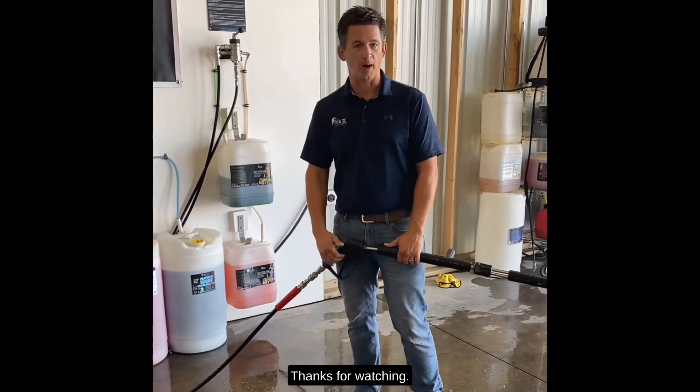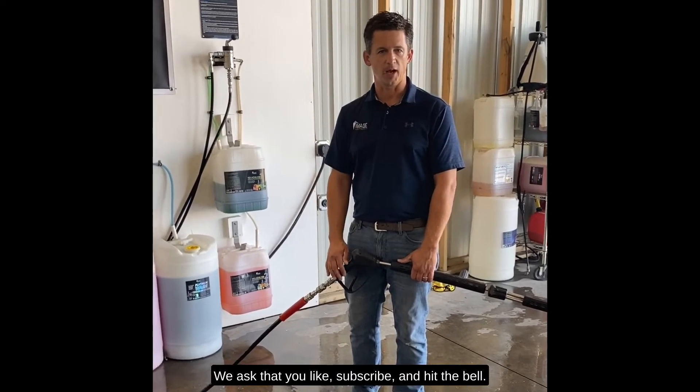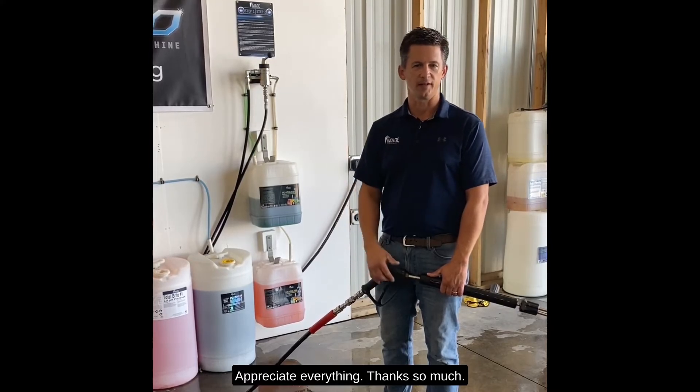So that's it. Thanks for watching. We here at Image Wash Products appreciate everything. We ask that you like, subscribe, follow — do whatever you got to do to support us. We're here to support you. Thanks so much.